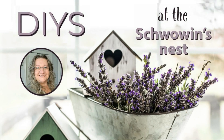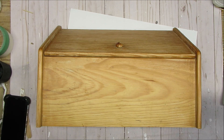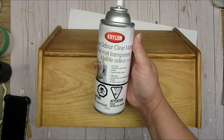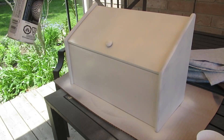Hi there, welcome to the Schwowin's Nest, my name is Sandra and I'm so glad you're here. My first project is using this thrifted bread box. I've sanded it down and I'm going to give it a coat of clear matte sealer to block out any of the stains.